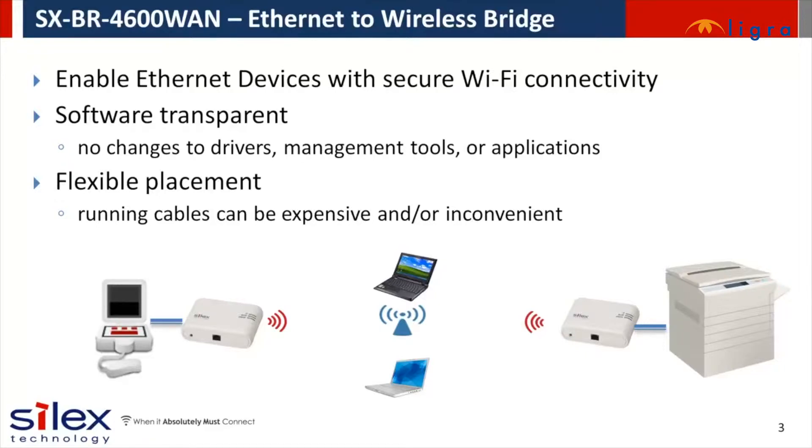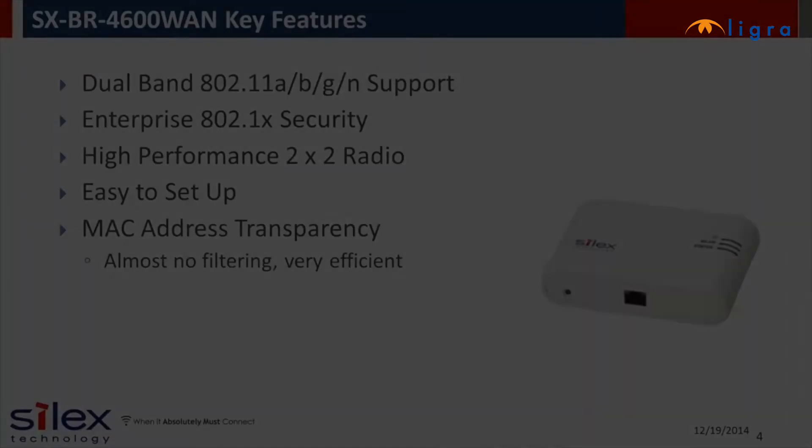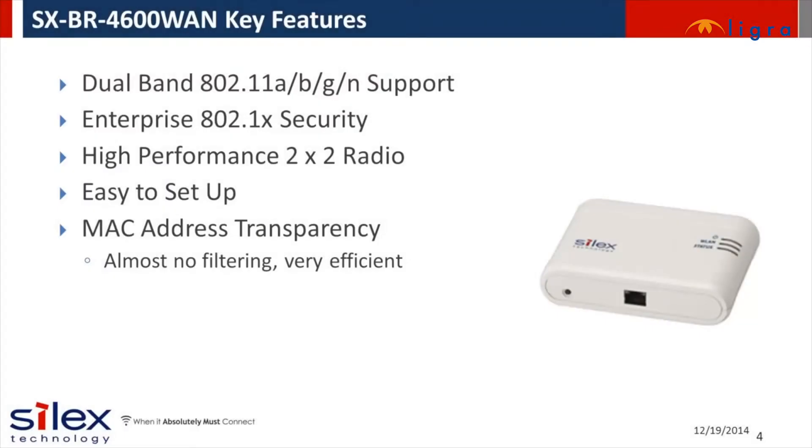It adds flexibility and new applications to your device, allowing it to be located wherever you want. There are a variety of Ethernet to wireless bridge products on the market. The Silex bridge differentiates by including important reliability, security, and wireless features required for connecting to business and enterprise class wireless networks.